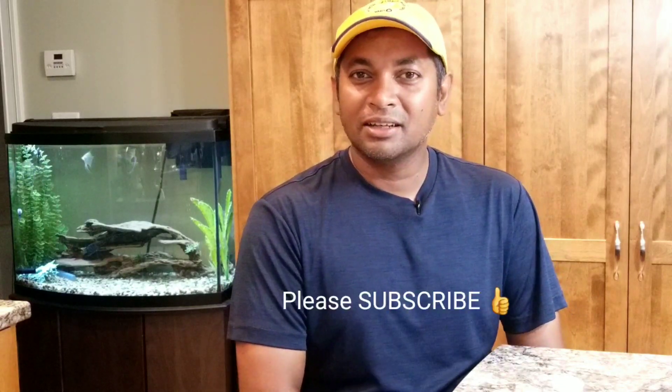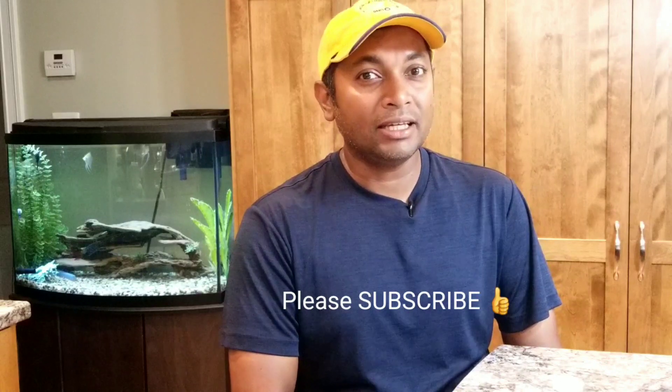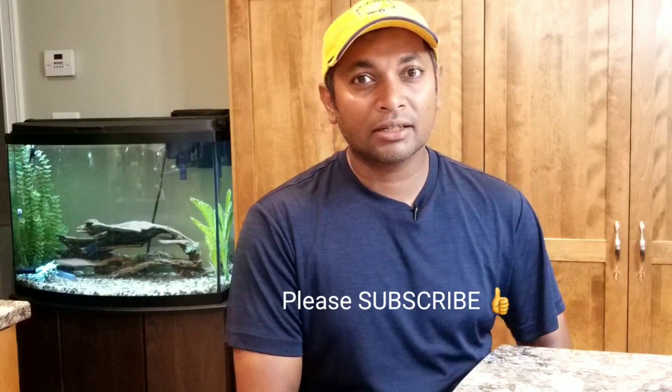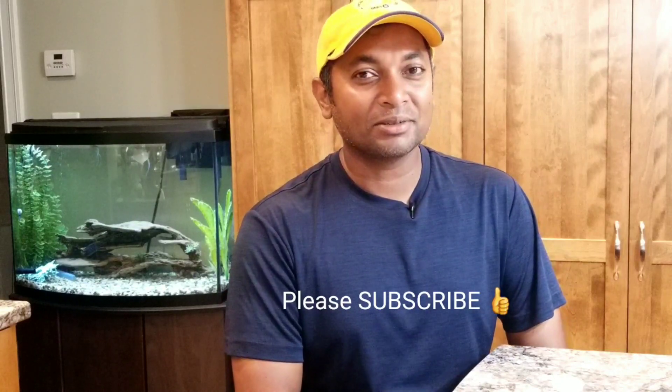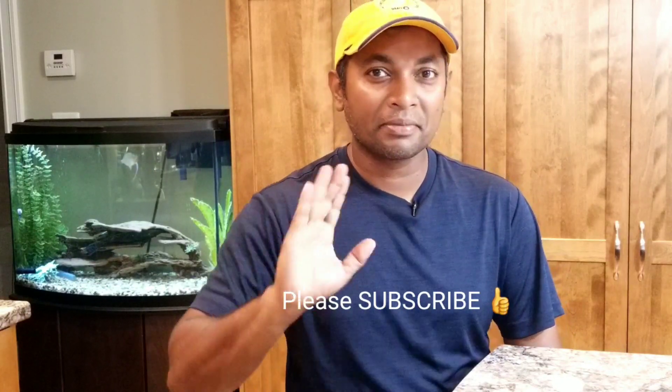I'll be posting more videos related to coffee and comparisons, so if you're new to my channel, please do subscribe — I'd really appreciate that. See you guys next time, bye!